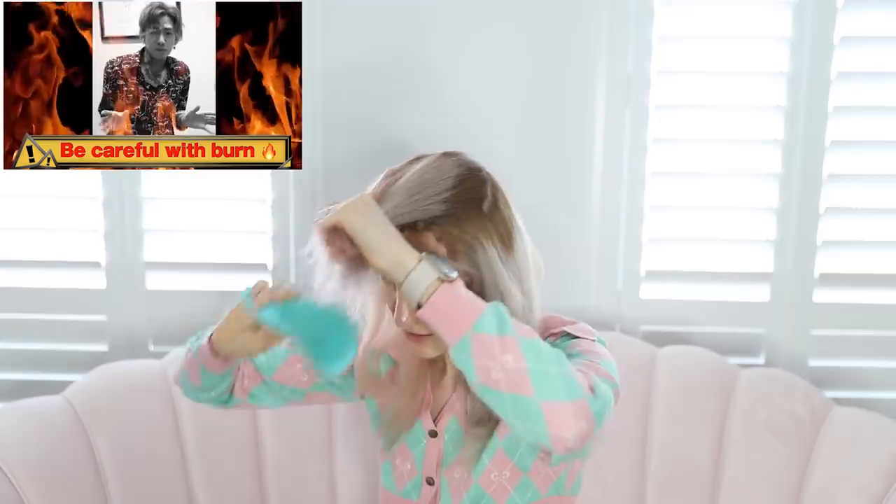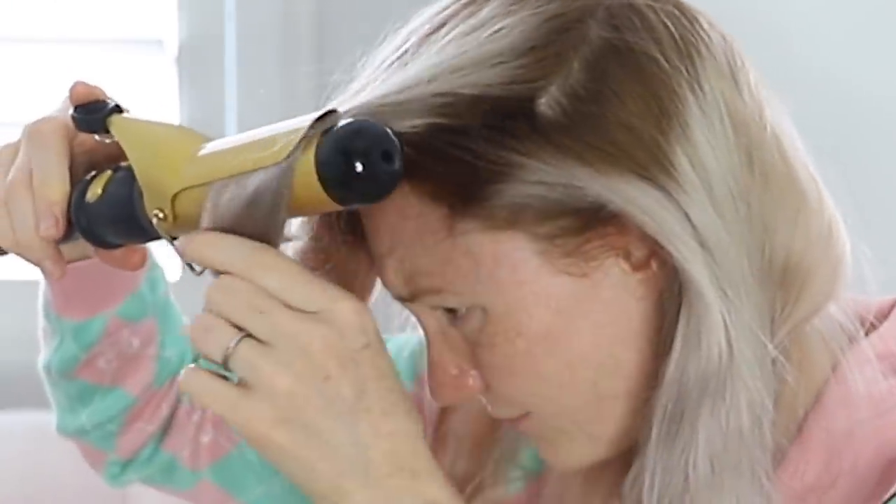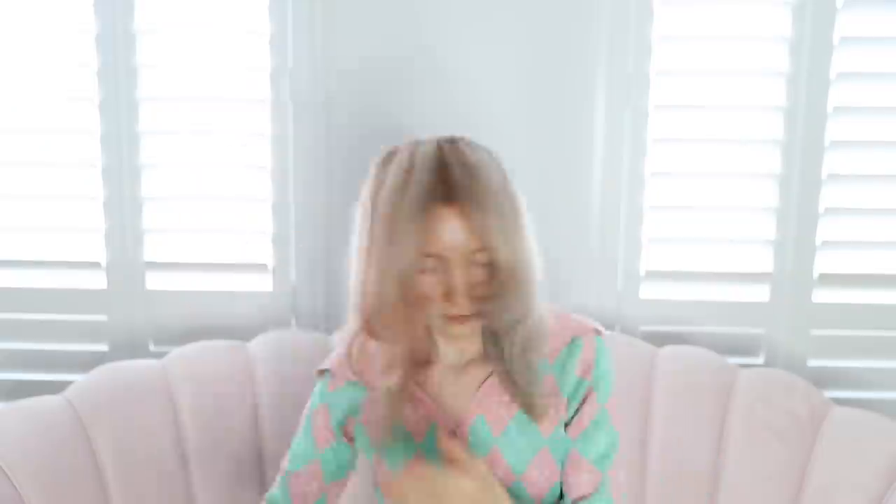We pull all the top section to the front. We must put on heat to the hair well — be careful with burn. Ow. I was not careful with burn. Great success. I'm not feeling so good about this hair styling. I'm going to go try to steal some styling wax from my husband. Oh my God, it's blue. What? Why is it blue? No, no — it's not blue, it's clear. Why does it look blue?